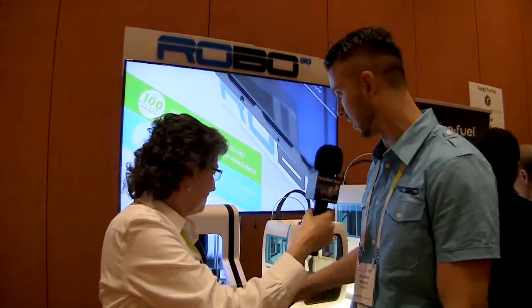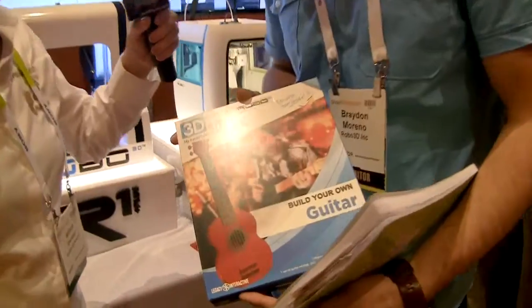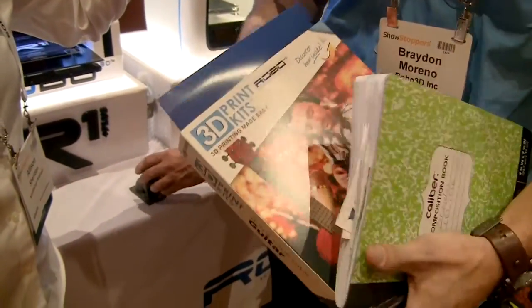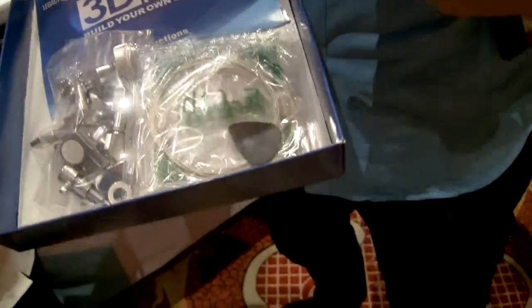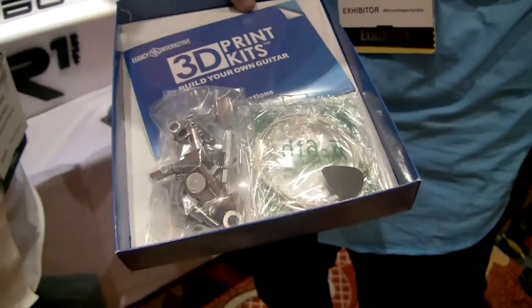The logical solution was to make kits. The one they have here is a 'build your own guitar' kit — an entire guitar. It comes with all the hardware, and inside are instructions on how to make it along with all the files you need.